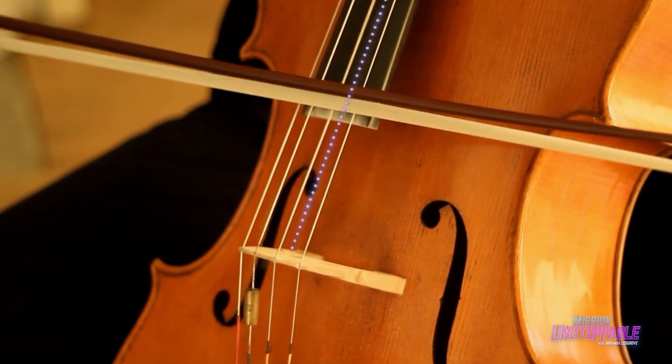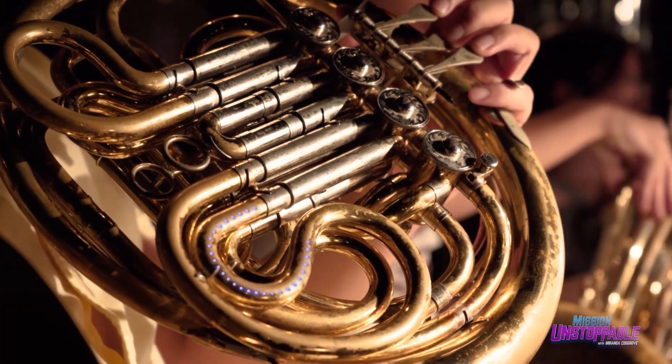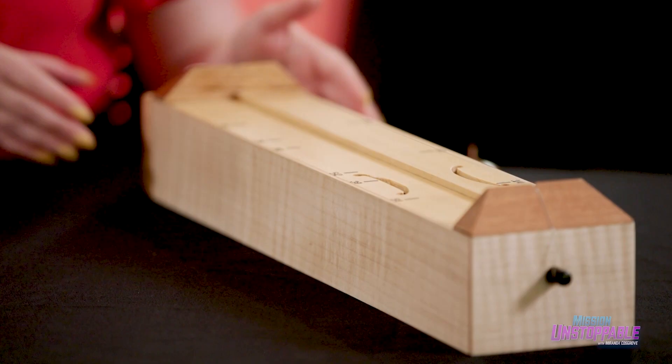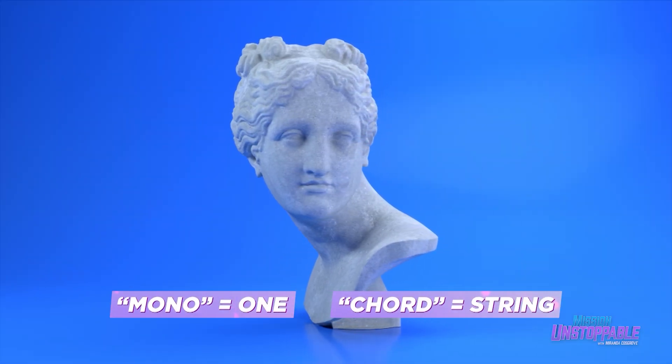For many musical instruments, the length and measurement of the strings or tubes is what determines the notes that the instruments can play. I want to make this a simple concept, so let's look at a simple instrument — it's called a monochord. In ancient Greek, mono means one and chord means string.